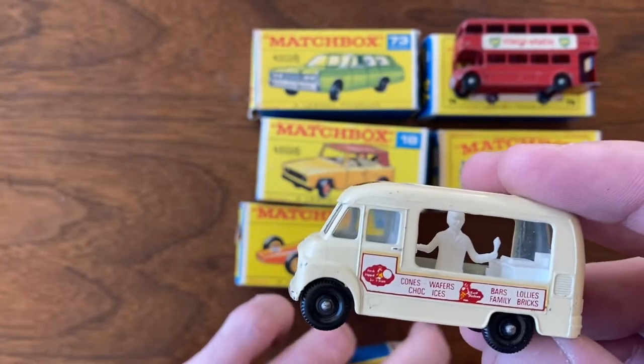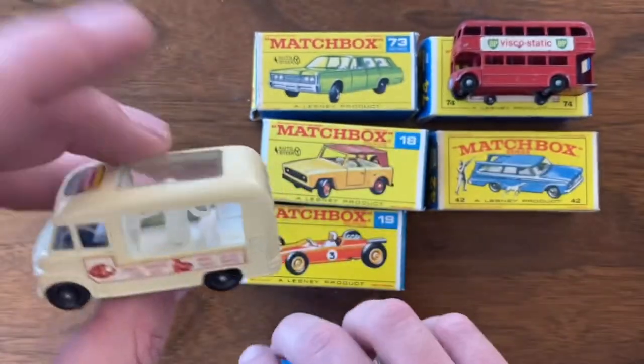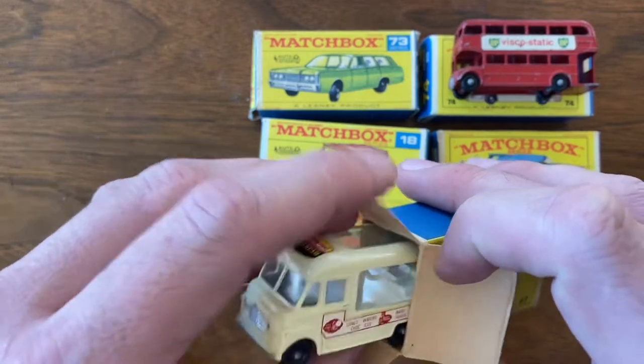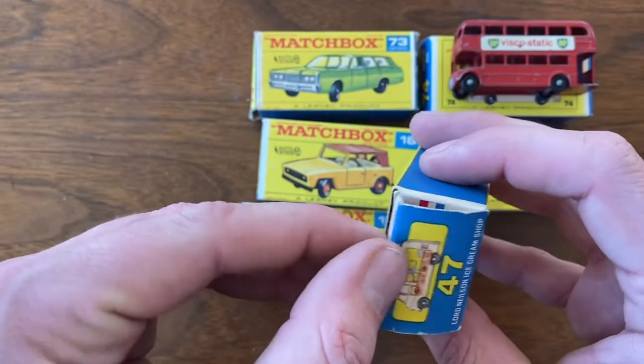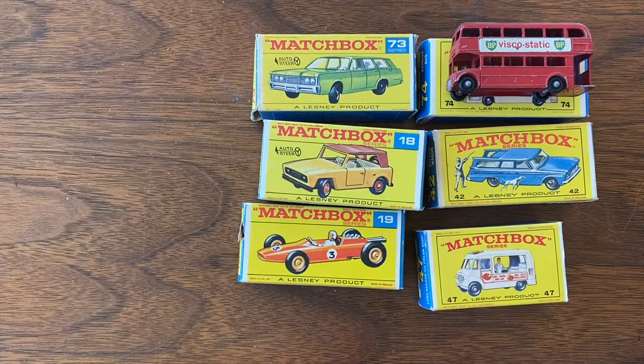So that's going to do it for this six-part series of this collection acquisition. If you enjoyed the video, give me a like, let me know what you want to see done with some of these, and as always, join us next week for another vintage diecast restoration.